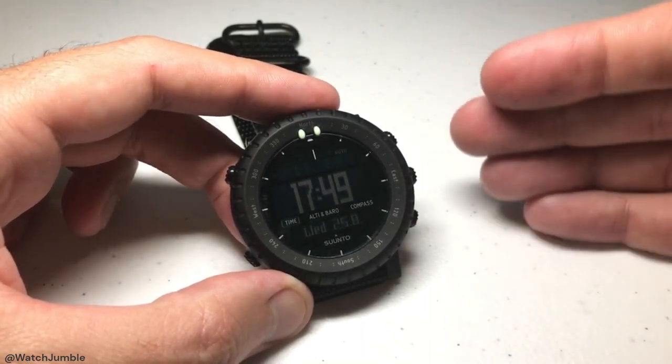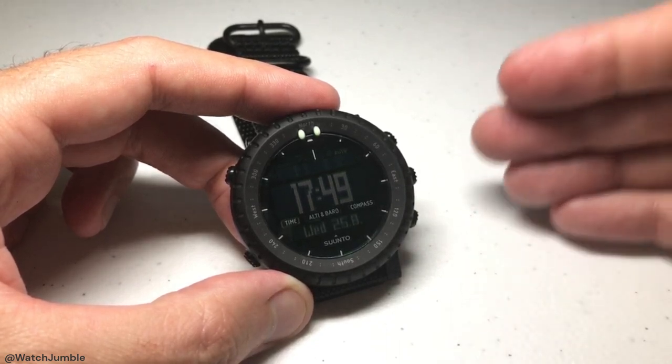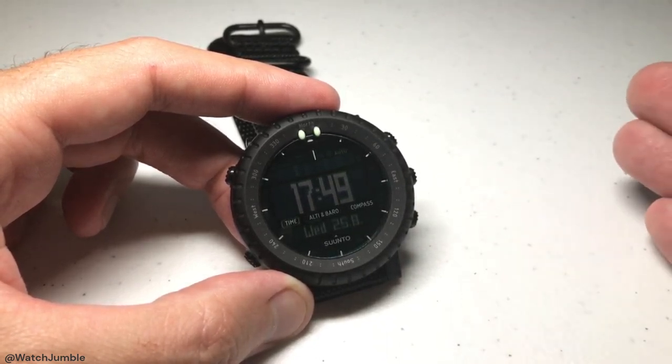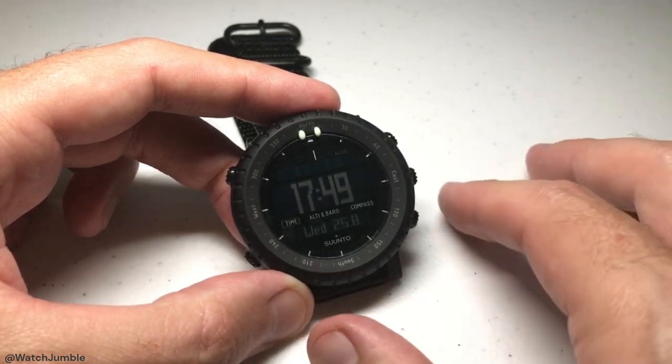I'm also going to go through this kind of quick. There's a lot that goes into your barometer settings, and I've done some videos in the past that walk you through the specifics of each one — you might need to review those. In this video I'm just going to be showing you how to get to your barometer and what you're looking at when you get there.